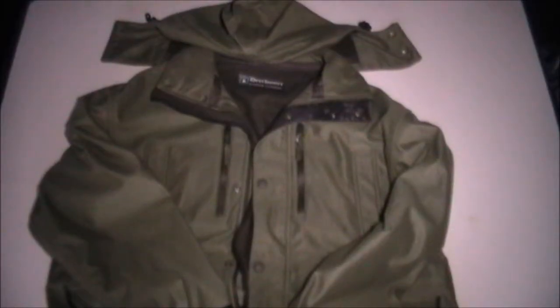Hello and welcome to Deerhunter.net. What we've got here is the Deerhunter Tempest Jacket. Now this is not to be confused with the Tempest Anorak, and if you're actually looking for that there's a separate review video of that particular garment.